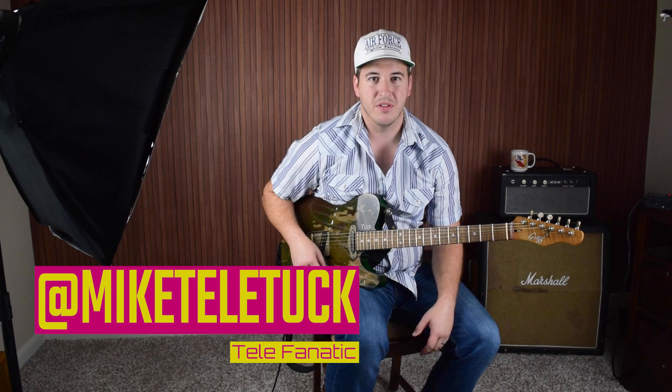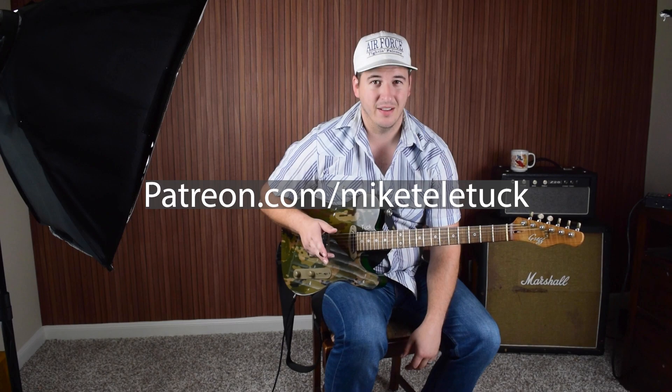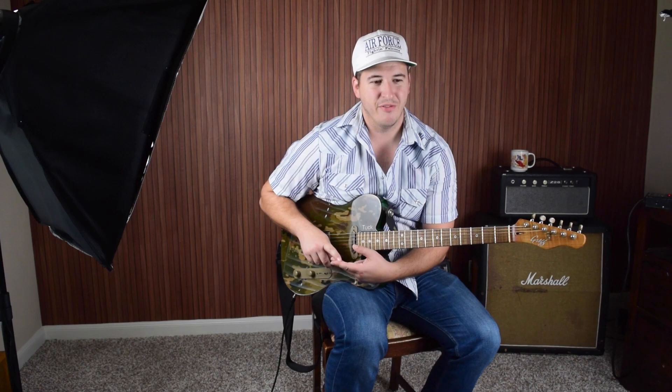All right, y'all, thanks for checking out this video. About two weeks ago, I got the honor, really, of playing with Red Bull Cart, and it was awesome to get my butt handed to me by one of my idols. This video is just about some of the ideas I heard him play over that standard, My Window Faces the South. Go ahead and head on over to patreon.com/MikeTellyTuck to get the tabs and the backing track for this one and the full-length lesson for it.